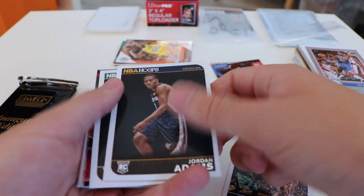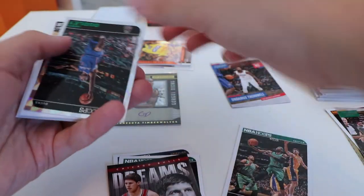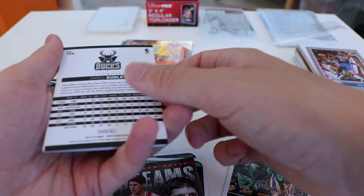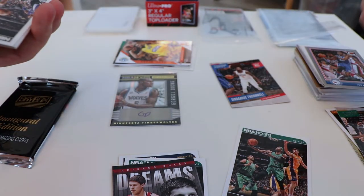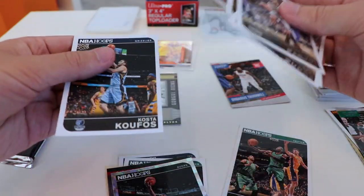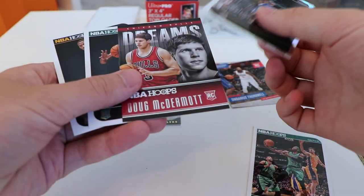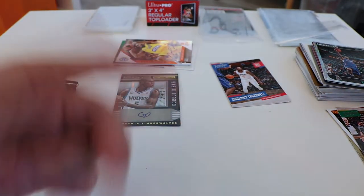Looks like we have a lot in this pack: Jordan Adams rookie card, James Young rookie card, Doug McDermott rookie card, and a Jared Dudley for the Bucks in a Los Angeles Clippers uniform with what looks like a green or hollow foil — that's a pretty nice hit. Then the base cards: Tony Parker, Trey Burke, Lou Williams, Blake Griffin, Chris Humphries, and Kostas Koufos. Pretty good pack — lots of cool extra cards, three rookies, the cool Jared Dudley hollow foil, and of course our Giannis hit, which is pretty awesome.